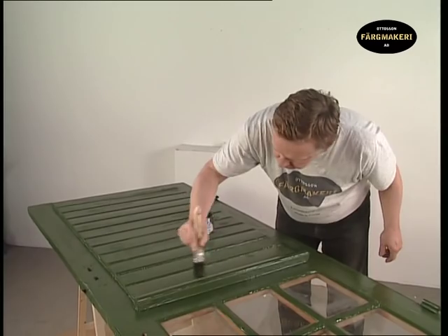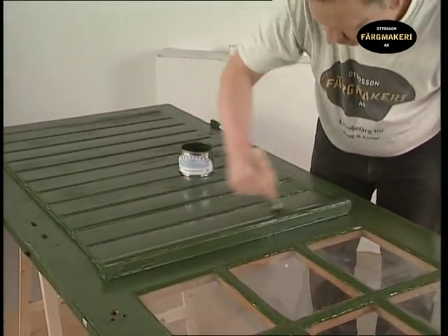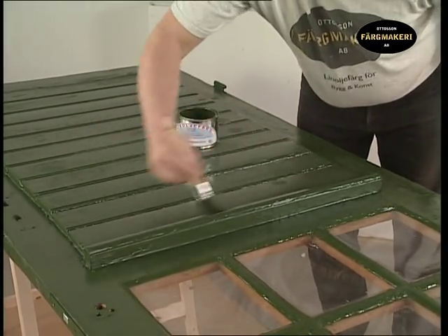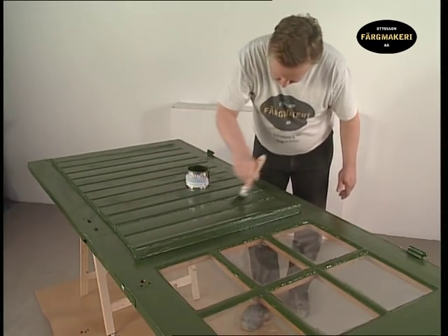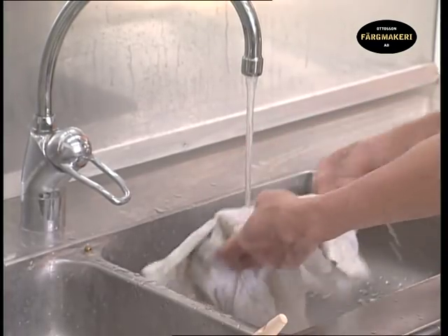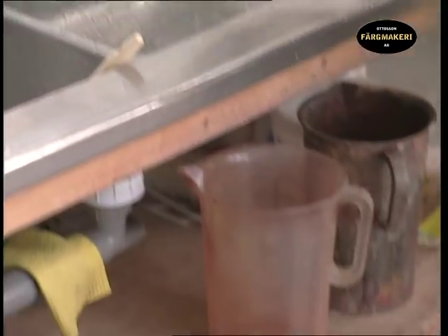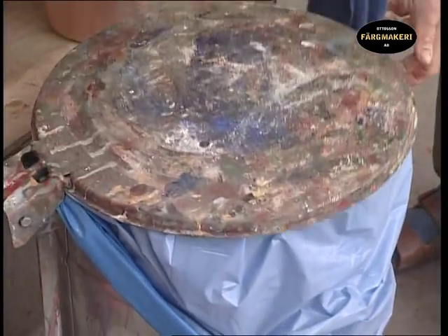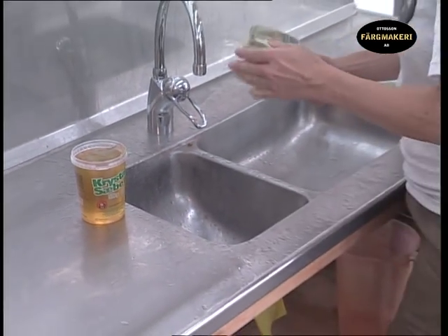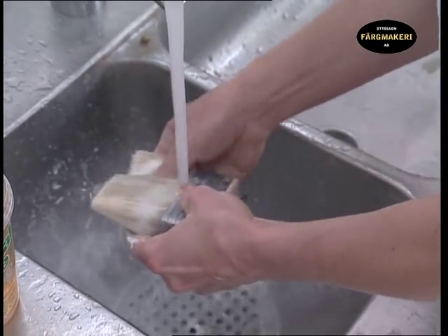The final application is carried out in the same way — start in the middle with the panels and finish off with the frame. It is important that you rinse the cloth in water before throwing it away to prevent spontaneous combustion. Wash the brushes in soap and water.